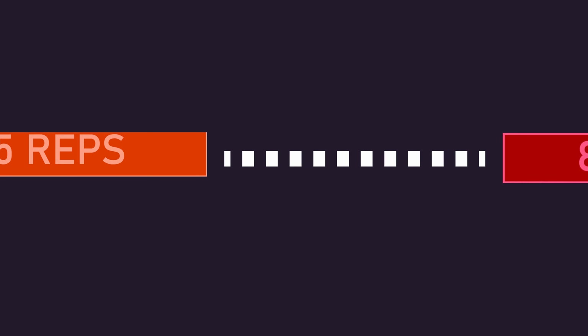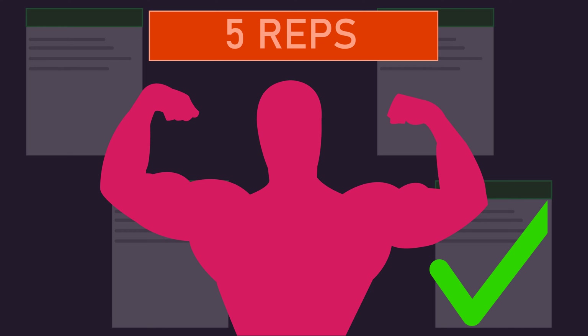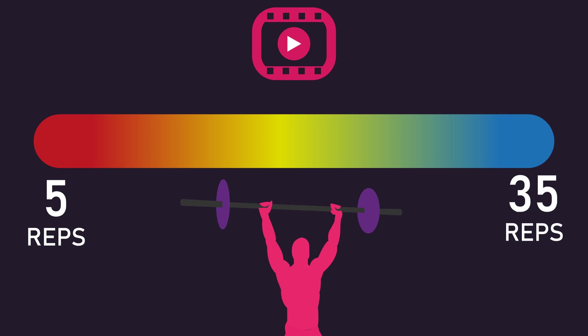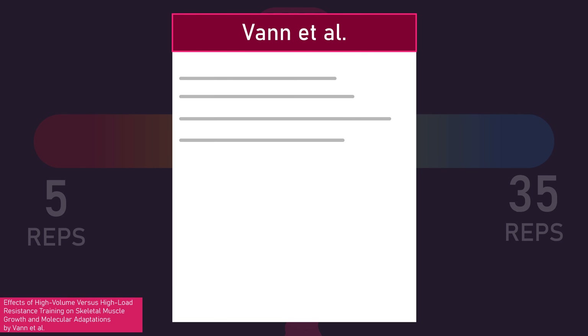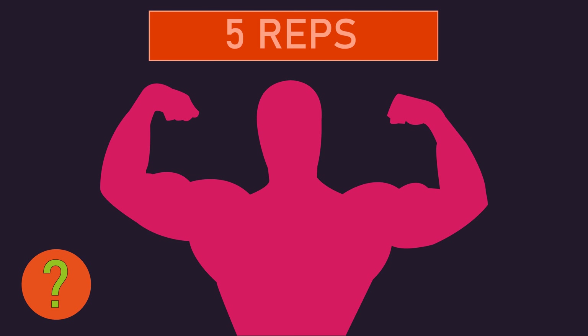But what about fewer than 8 repetitions — say 5 repetitions? Could this still optimize hypertrophy? For quite a while, I automatically assumed there was good evidence showing 5 repetitions could build muscle optimally. In fact, I've previously said in videos that reps between 5 and 35 are similarly effective for hypertrophy, provided repetitions are performed to or close to failure. However, a new study by Vann and colleagues made me reassess this belief and re-examine the research on rep ranges, and now I'm less certain if 5 repetitions could optimally build muscle.